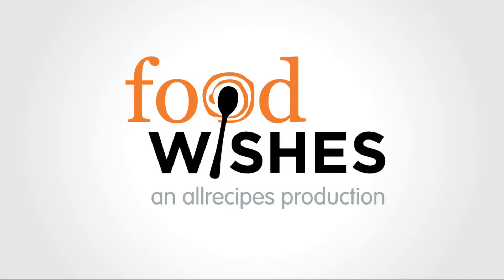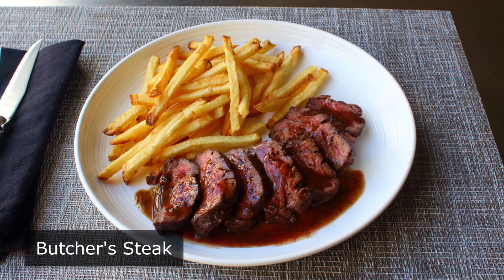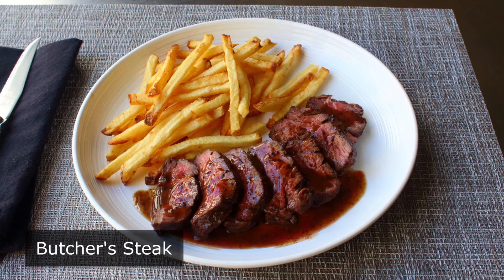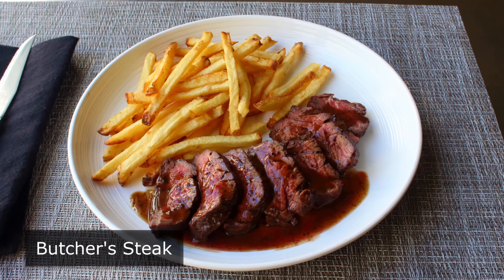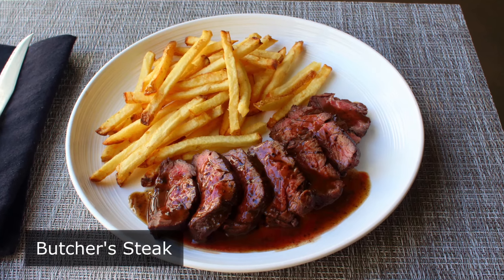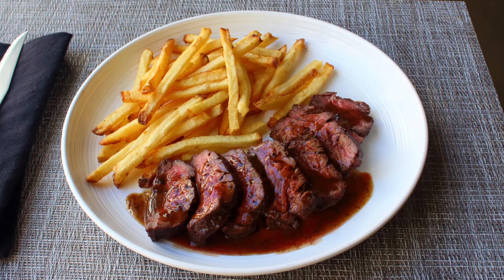Hello, this is Chef John from Foodwishes.com with Butcher Steak. That's right, believe it or not, there's a steak that's as tender as filet mignon, has more flavor than ribeye, and costs significantly less than both. But it is not widely known or used because the butchers kind of kept it to themselves, hence the name Butcher Steak.